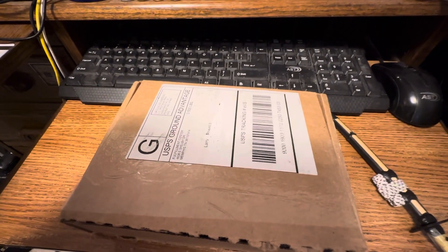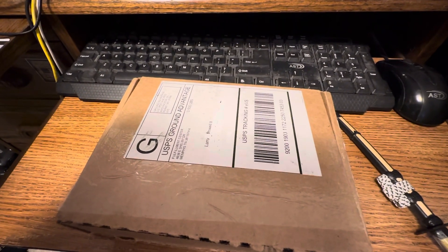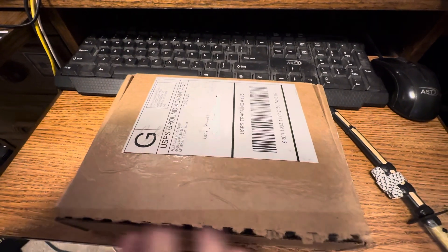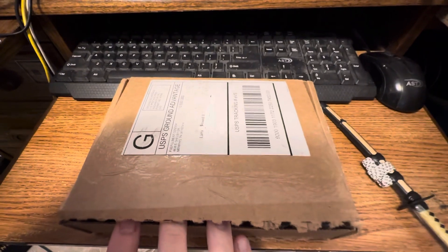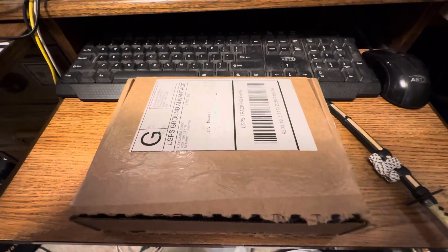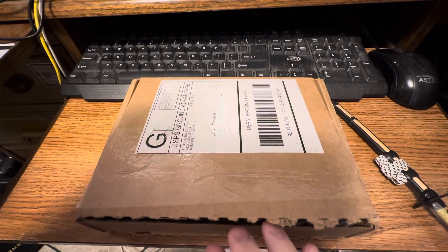Hi all, Laird Paul II here with another U.S. Mint unboxing video. I already opened the edge of it so it would be easier, because I don't have my stand to hold my phone, so I'm going to have to use my hand.